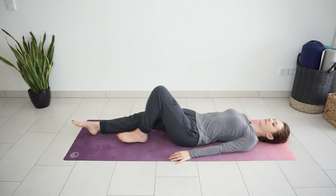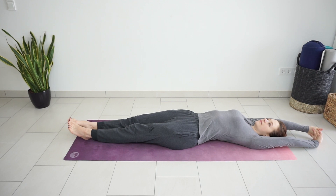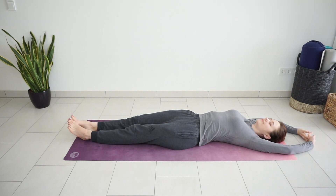Begin by laying down on your back, stretch your arms over the head, interlace the fingers, extend your legs on the floor. Take a big inhale and stretch your hands and toes to the opposite direction. Exhale, release.